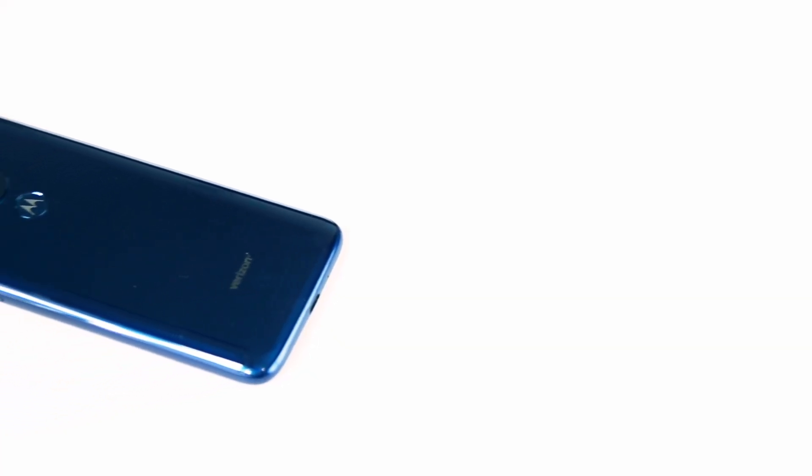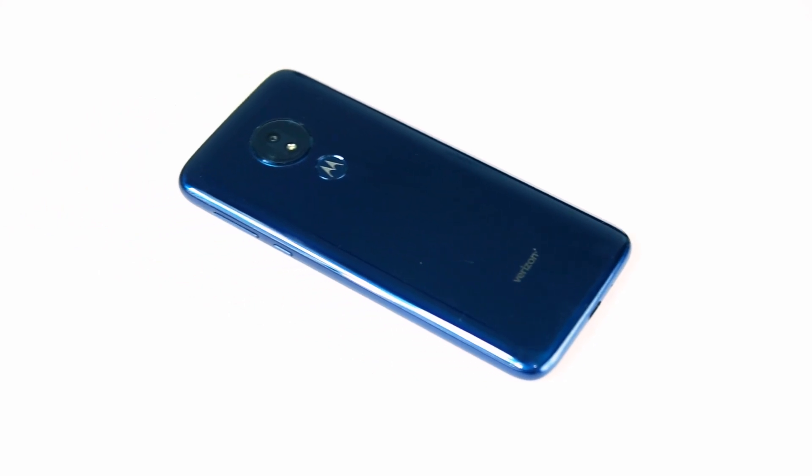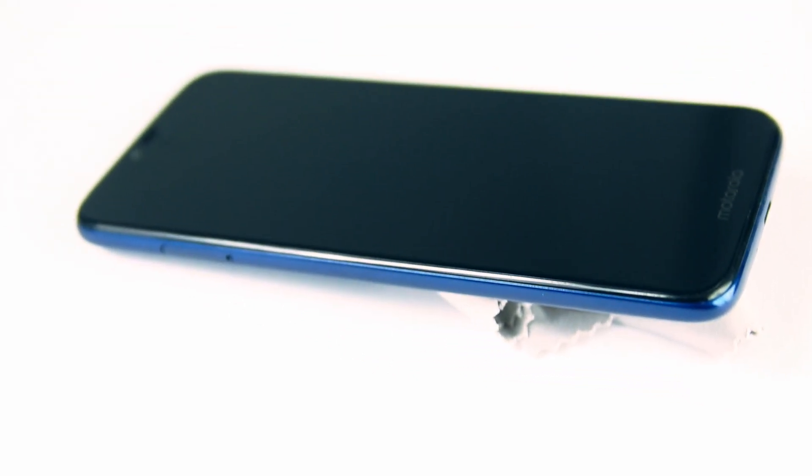The build quality is decent. However, it is only hard plastic, so you'll definitely want to pick up a case. It's big and feels pretty nice in the hands, and the screen is scratch-resistant, so pick up a screen protector if you're worried about breaking it, though you won't need to worry about scratches.